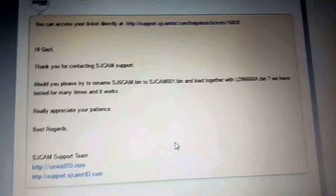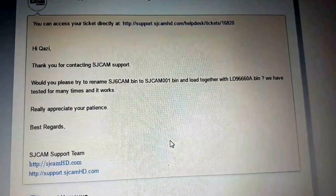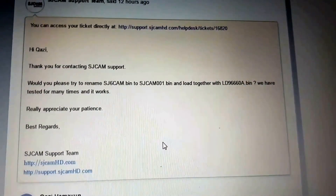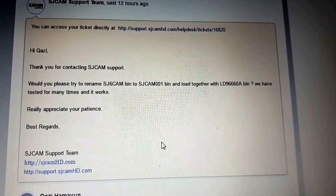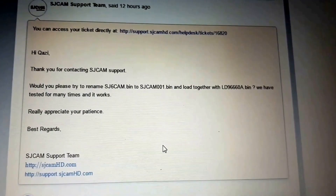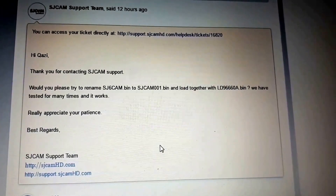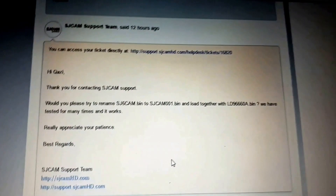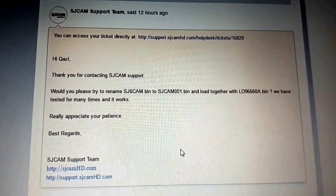Hello everyone. From the past few days I was trying to upgrade the SJCAM SJ6 Legend firmware from version 1.2 to 1.4.6, but there was no luck yet. So I posted a ticket on the SJCAM support center and they suggested a new way. So let's try this way.